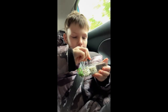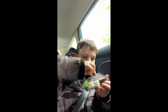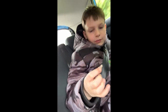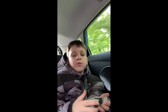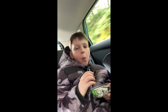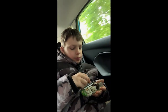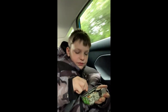Pour it all over it. Let's try this one. Very crunchy, not going to lie, very crunchy.